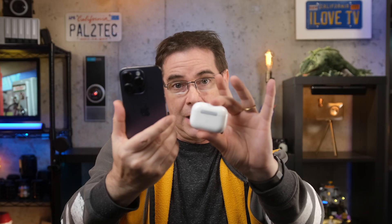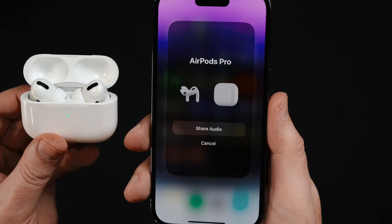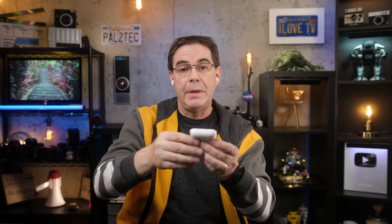Now you want to bring your second set of AirPods close to your iPhone. Go ahead and open them up and you'll see this screen right here — "Share Audio." Tap that. And if you see the message to press and hold the button on the back of the charging case, go ahead and do that. Make sure that before you press and hold the button on the back of the case, you have that second set of AirPods themselves in the case.